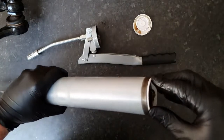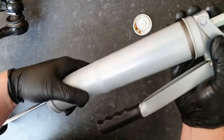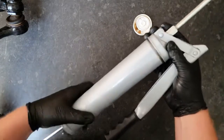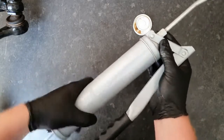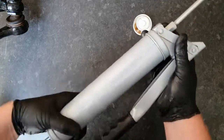Once that's pushed all the way back, you're good to screw your lid back on. Once you screw the head back on, screw it all the way up, then back it off a couple of turns.